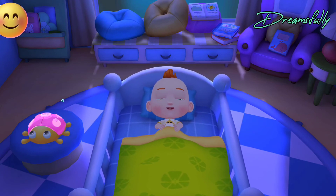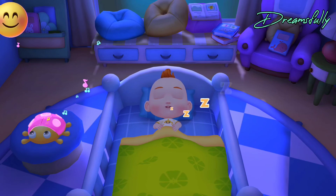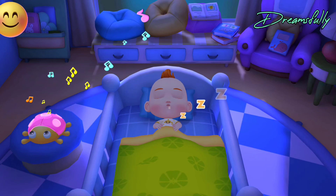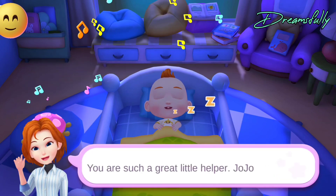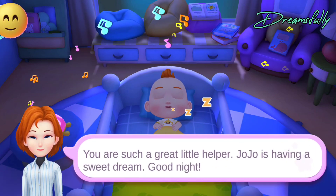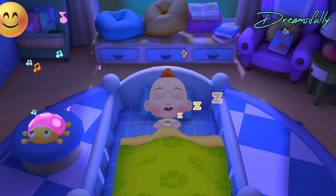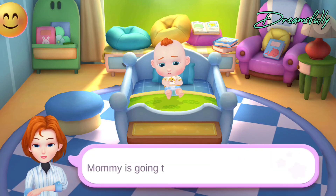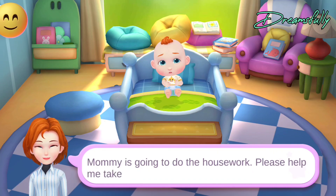Have a sweet dream, listening to soothing music. You are such a great little helper. Jojo is having a sweet dream. Good night. Mommy is going to do the housework. Please help me take care of Jojo.